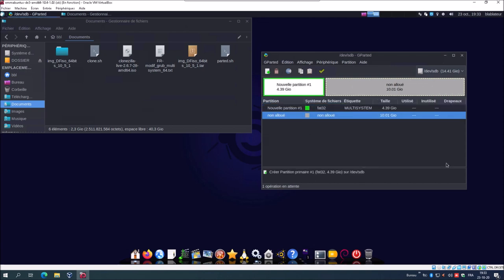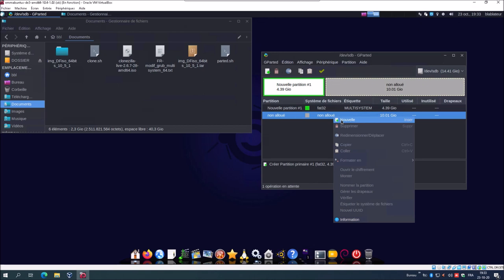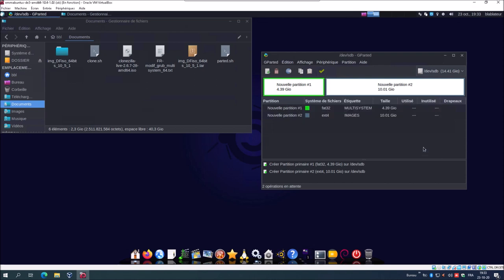Ensuite, clic droit sur ce qui est non alloué, nouvelle partition, ext4. Ici c'est impératif : on ne donne pas comme nom d'étiquette ce que l'on veut, mais on met « IMAGE » en majuscule avec S. On ajoute, on applique, appliquer. Et notre clé USB va être prête à l'emploi. Voilà, fermer. Ma clé USB est prête.